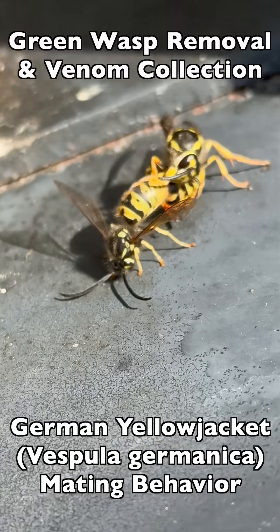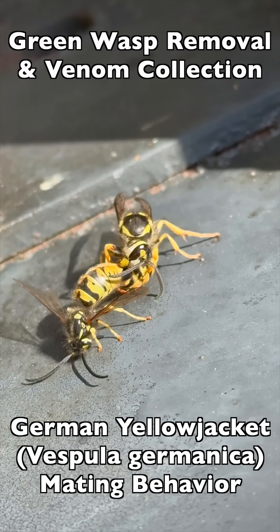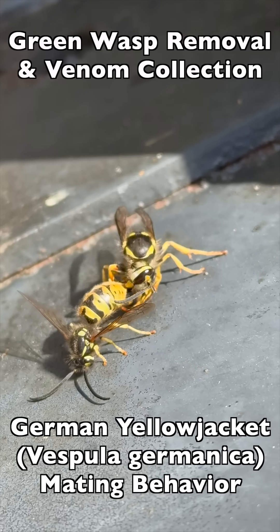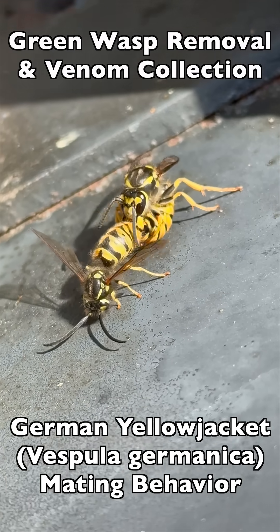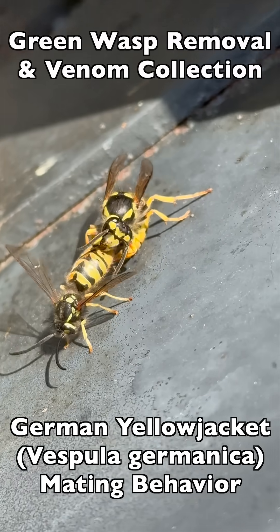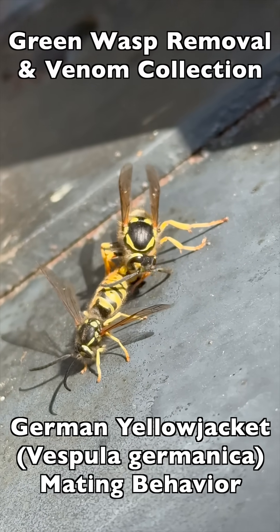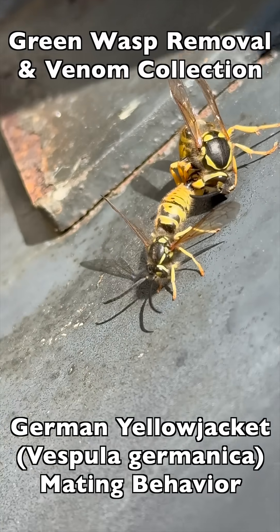Here we're going to show you what that looks like. When she decides she's had enough and she's ready to be on her own again, she'll start nipping at the abdomen of the male and twisting her body pretty aggressively away from his — and that's what she's trying to do here. Their anatomy kind of locks together during mating, so it's not easy for her to disengage, but she's working on it. Eventually, with enough nipping and twisting away, she finally is able to disengage.